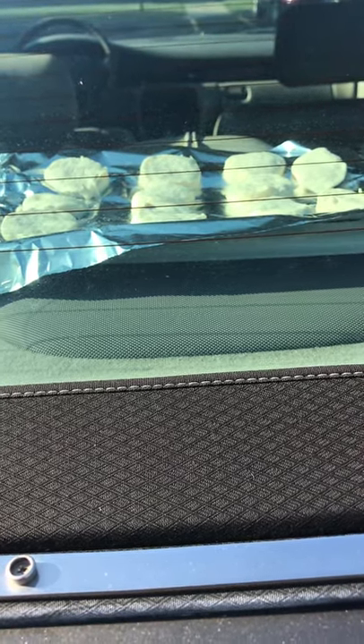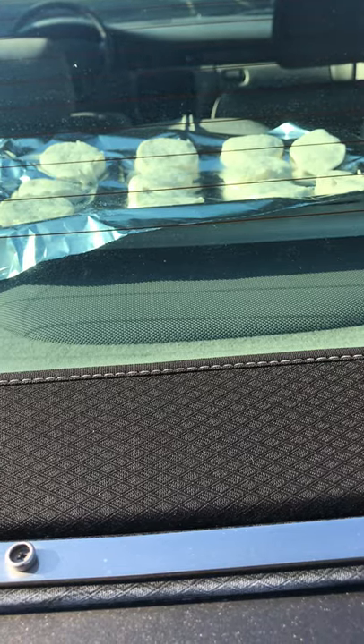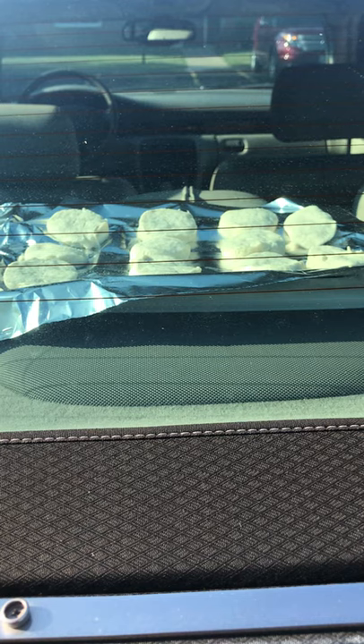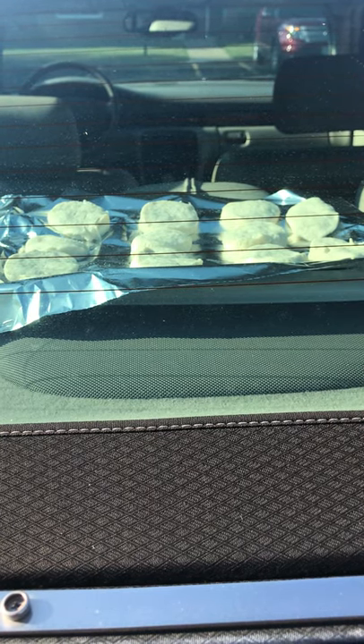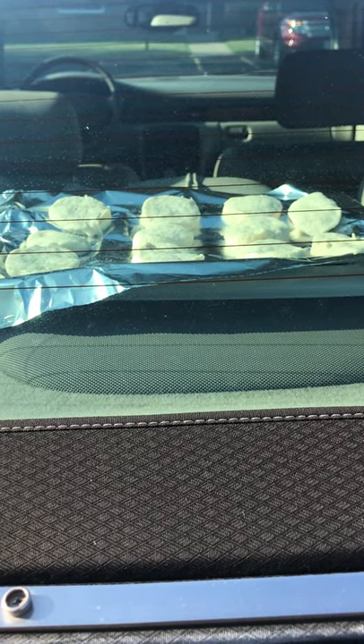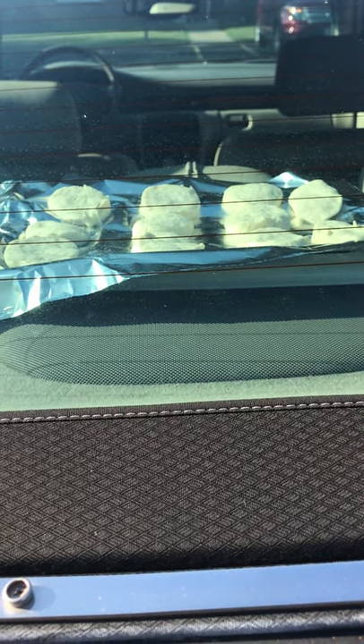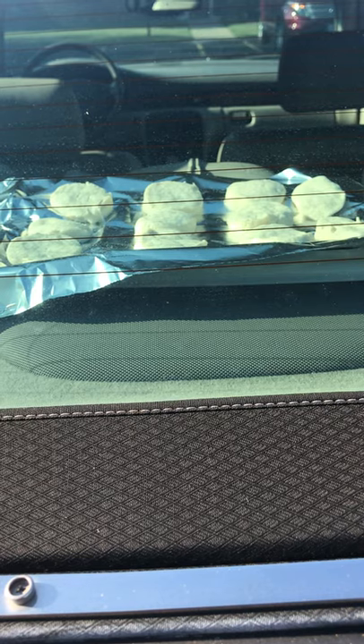It melted a little bit — I can see. I'll come back and check in about 20 minutes to see how much progress I got.